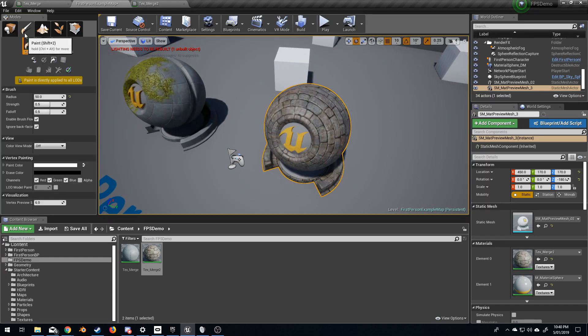I'm going to click up here in the top left and go Paint, Color, and over here we've got the radius, strength, falloff, and so on.